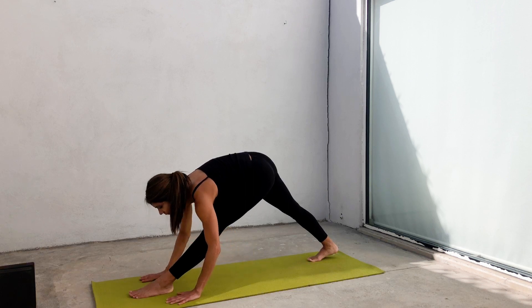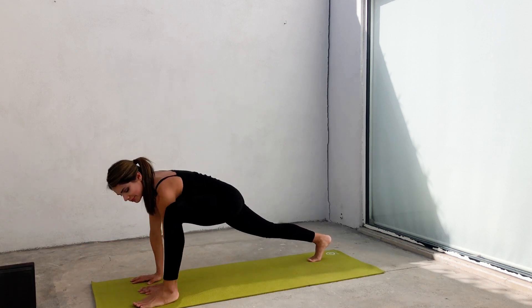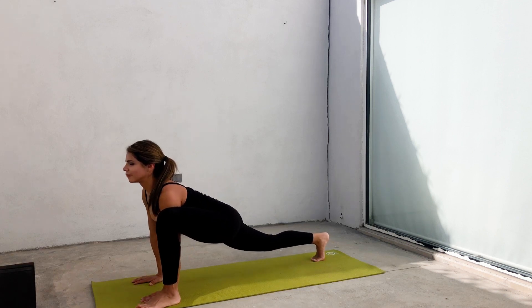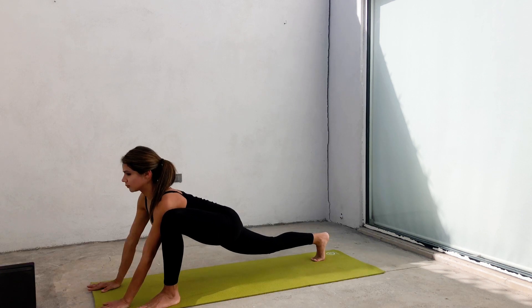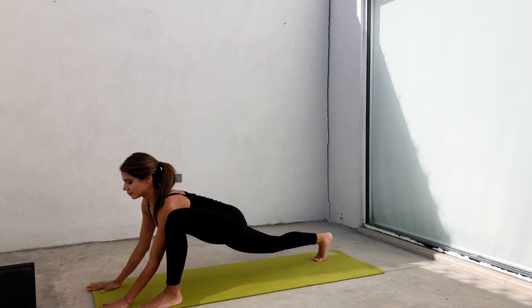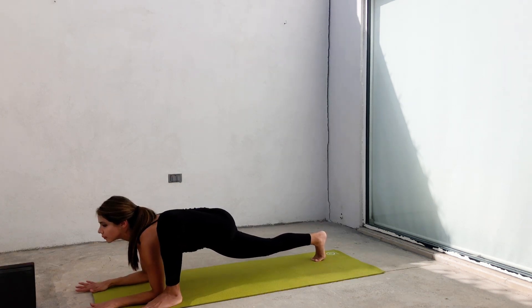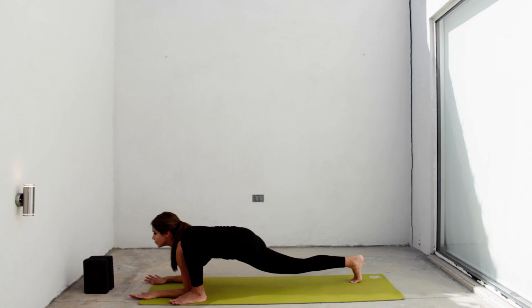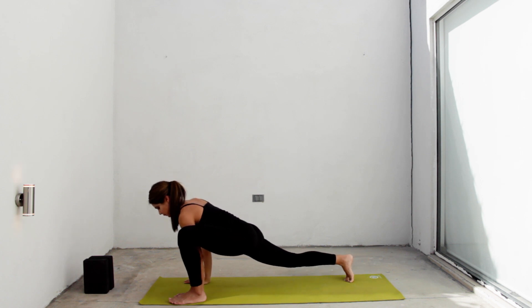Inhale, look to the front. Work your hands back and return to a lunge. Move your foot out. Place your hands on the inside of that foot and let's deepen the stretch. If you notice that your knee is collapsing to the side, turn your foot out to align your toes with your knee. Move your hands to the front. Exhale, and little by little, relax your elbows on the ground. Extend your back, look to the front.